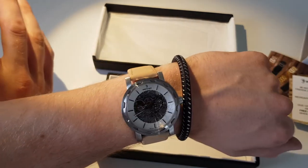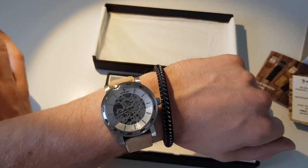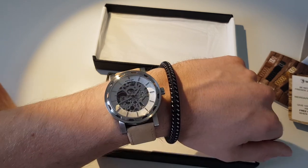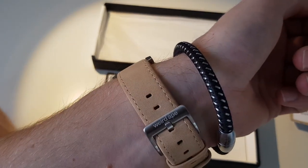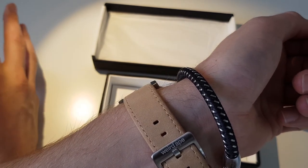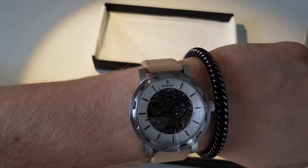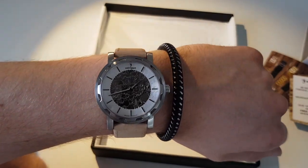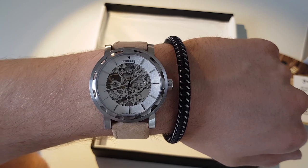It's got 21 jewels, ion plating, and it's water resistant. You get a 24-month guarantee, so if anything goes wrong hit them up and they'll sort you out. That's pretty much it — really good watch. Happy to take any questions on it, and go check them out at WeirdApe.com.